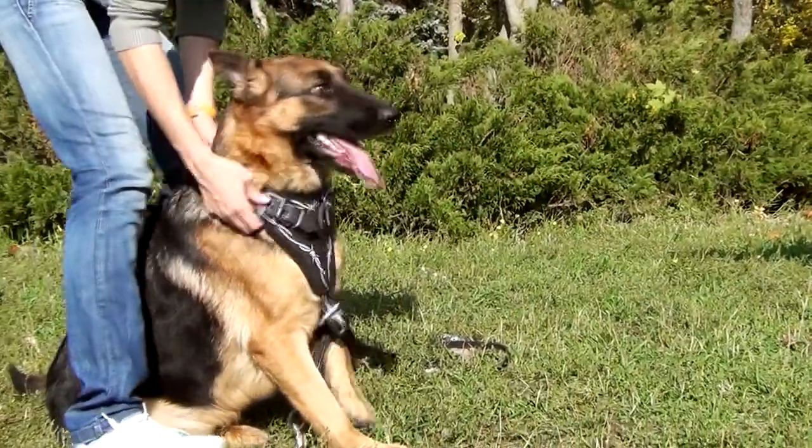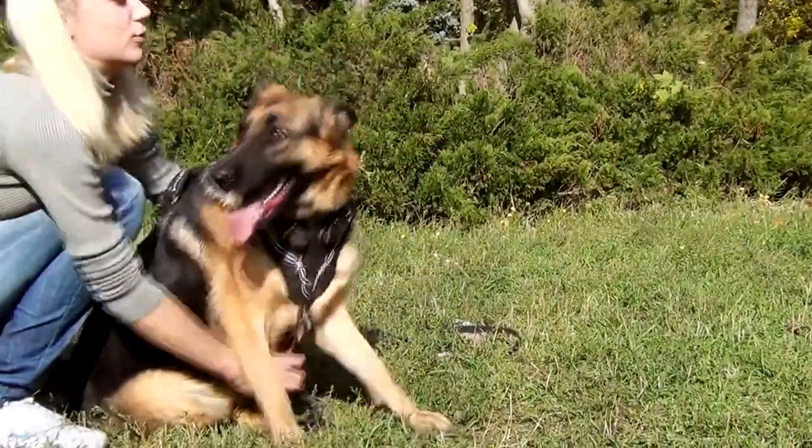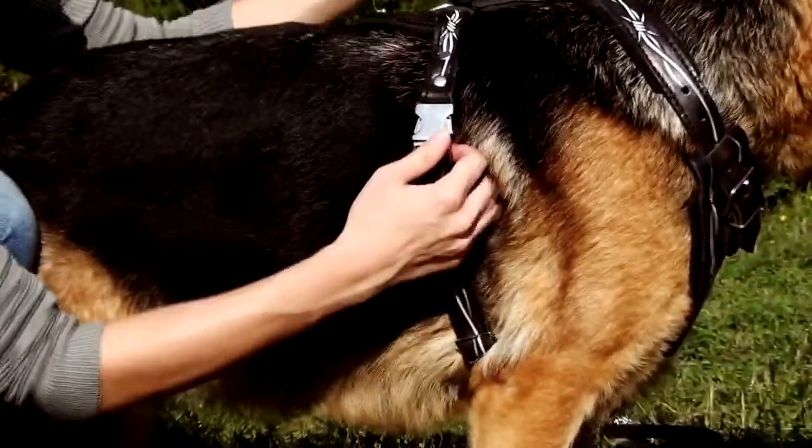Don't forget to apply special care product for genuine full grain leather. This harness will serve your dog for years.